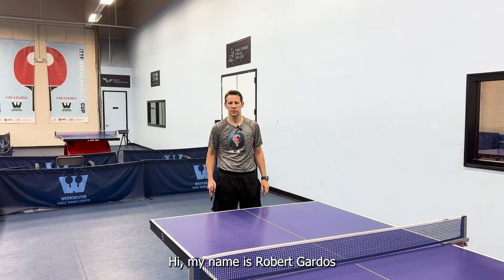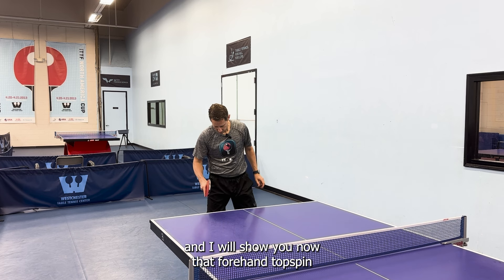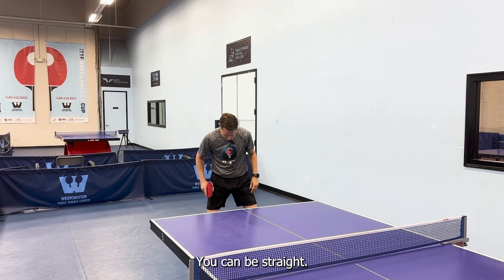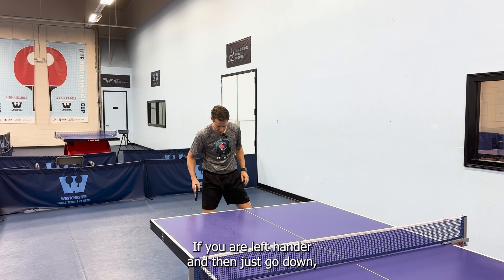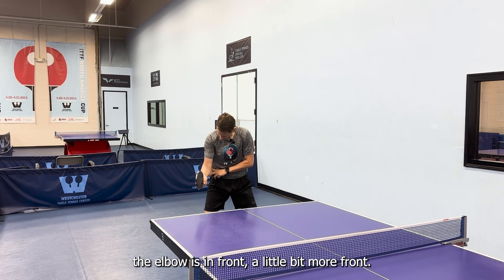Hi, my name is Robert Gardas and I will show you the forehand topspin. You have to always go into a down position. You can stand straight, but I would open a little bit with the right leg if you are right-handed, with the left leg if you are left-handed, and then just go down — the elbow is in front, a little bit more front.